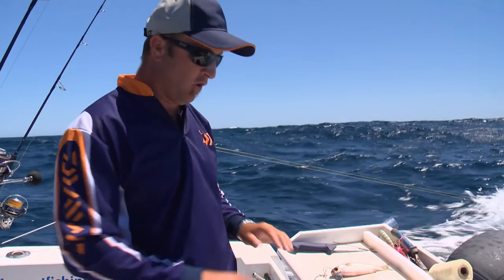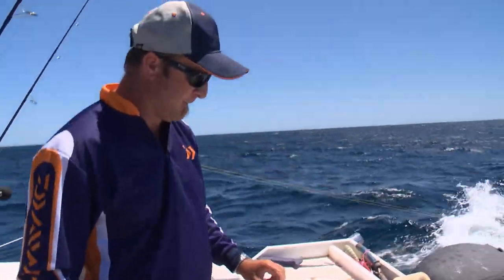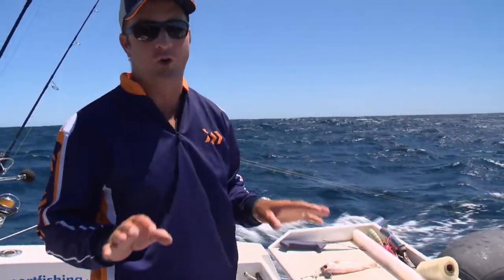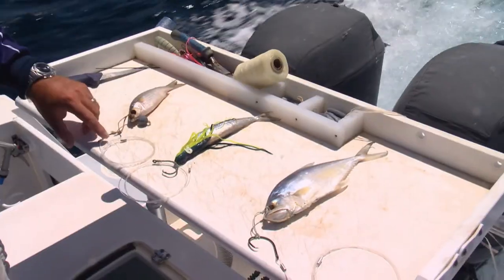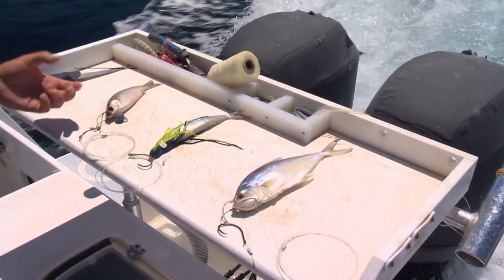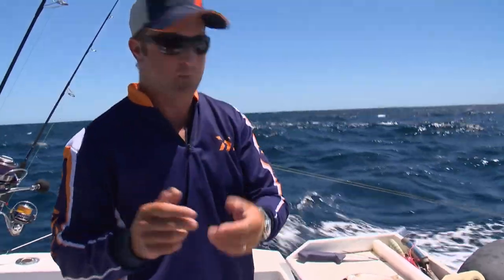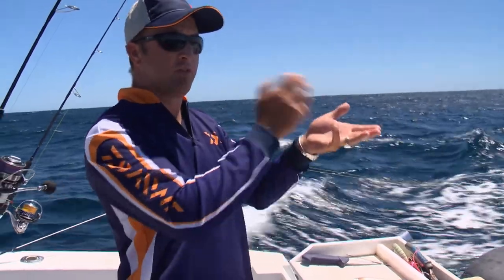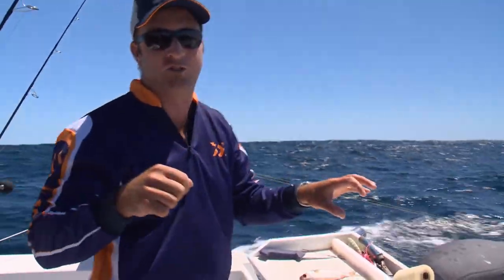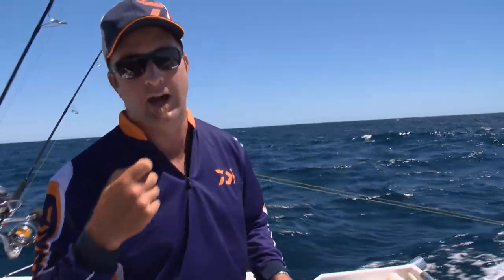What you might notice is that all three of these baits are rigged with circle hooks. The really cool thing about circle hooks is that they look like there's not a hope in hell that they're going to hook a fish, because of the way that the hook point is facing directly at the shank of the hook. But what they do is the fish takes the bait and swallows it. When we're free-spooling, the bait's getting swallowed by the marlin. Then when we set the drag, the actual hook and the bait starts coming out of the fish as if we're not going to hook it. And then because their mouth is shut, it finds a home in the corner of the mouth.